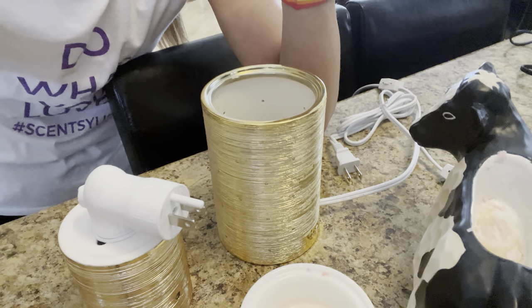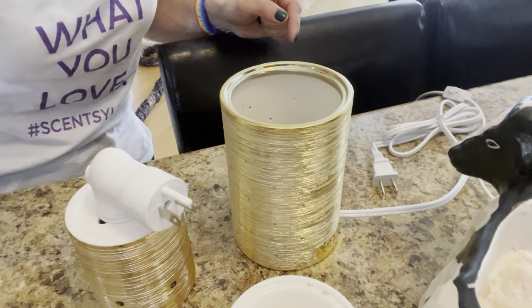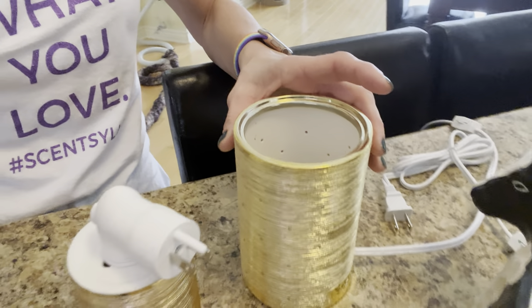Every couple of months or so — or every couple of weeks — I really like to go through my warmers, clean them all up, and do a fresh start. But today is warmer transition day for me. I'm actually going to be taking out some of my older warmers and replacing them with some new warmers. As you can see right here, I've got the Tide Pool warmer. Anyway, I wanted to show you how this amazing product is used to clean.